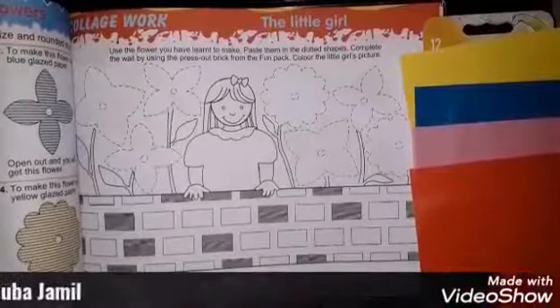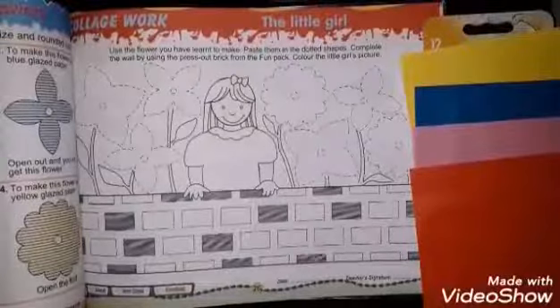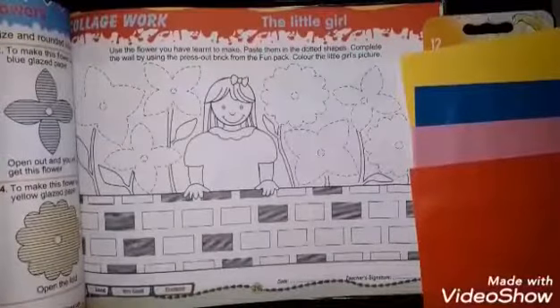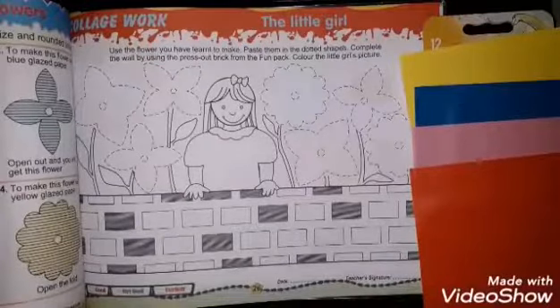Assalamu alaikum Class 3, how are you all? I hope you will be fine. Now let's start our work today — we are going to do Art Mine page number 26, so all students open page number 26.